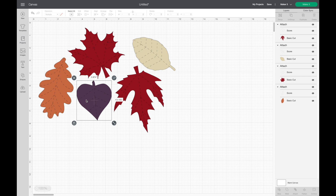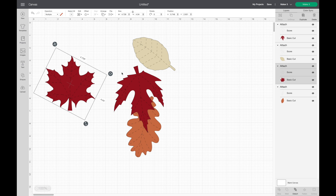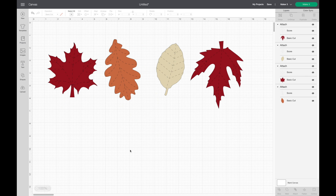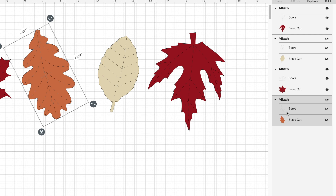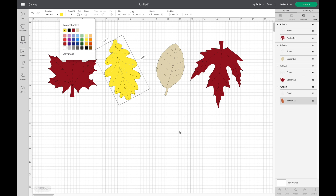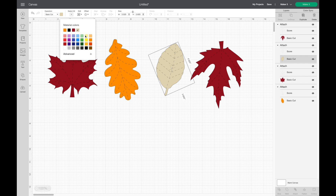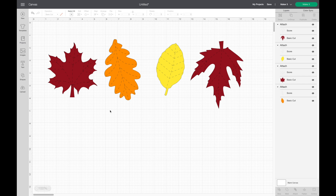I'm going to hit ungroup, delete one leaf, and move these around to decide what order I want them in. These are the four leaves I want to use and how I want them to look on the banner. I'll leave the first two a maroon color, change this one to orange — the color option isn't available because it has the score line attached, so I just select the leaf layer and change it — and I'll make the last one yellow.